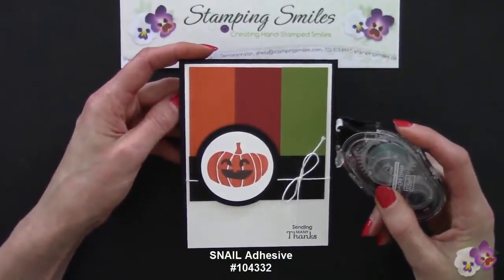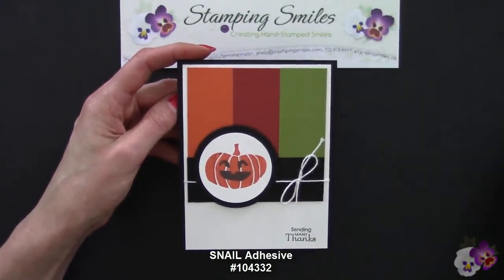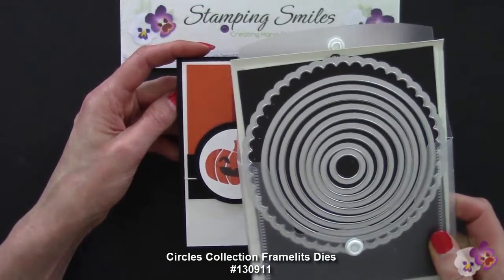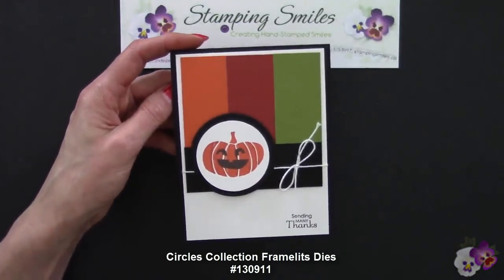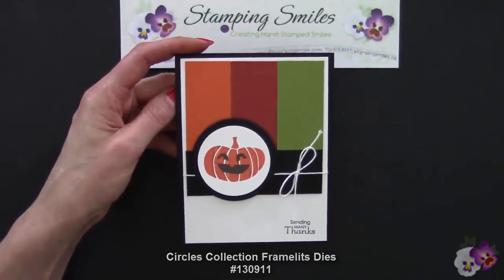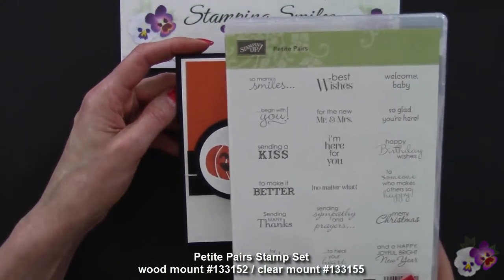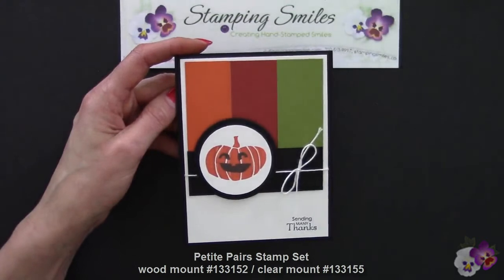I used snail adhesive to attach my jack-o'-lantern to my Basic Black circle that I die-cut with the Circles Collection framelits. Down here we have 'Sending Many Things,' which comes from the Petite Pairs stamp set — what a great stamp set, with greetings for the outside and inside of the card.